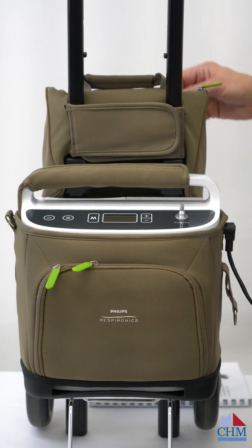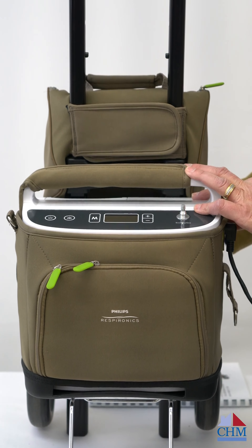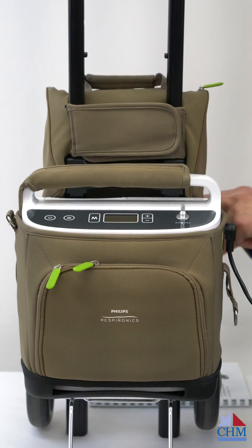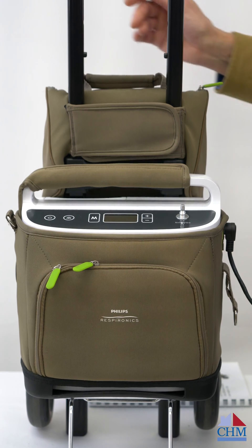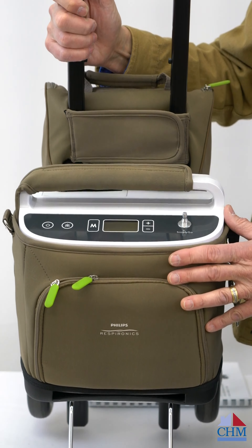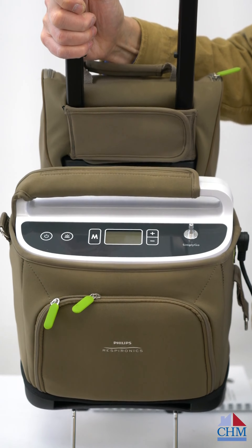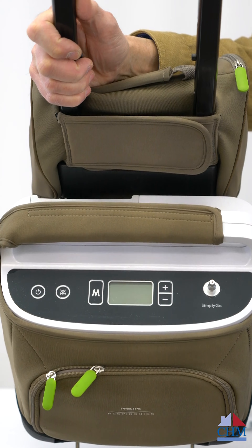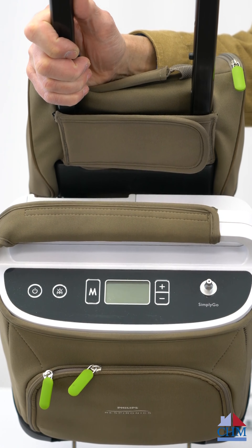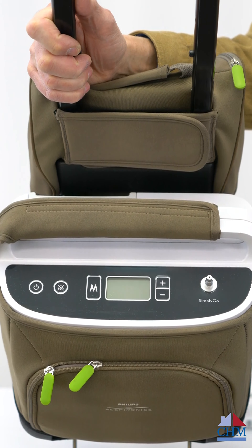The unit does come out of the cart — it's velcroed into position. It comes off easily and has a shoulder strap if you want to carry it that way. It weighs about 10 pounds. It's not the lightest unit we have, but not too bad at 10 pounds.